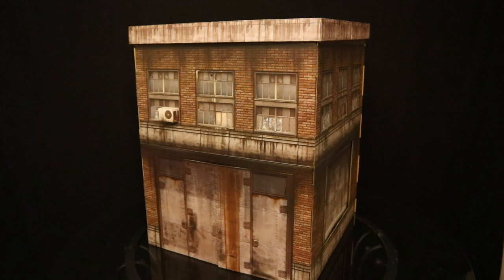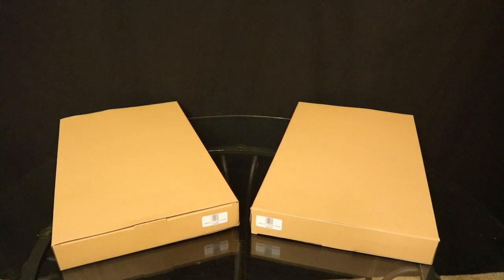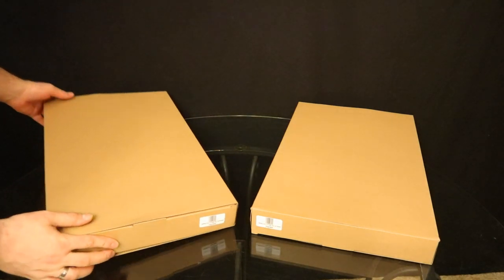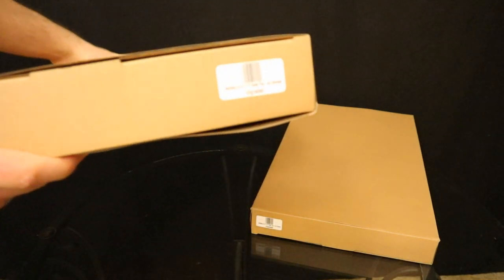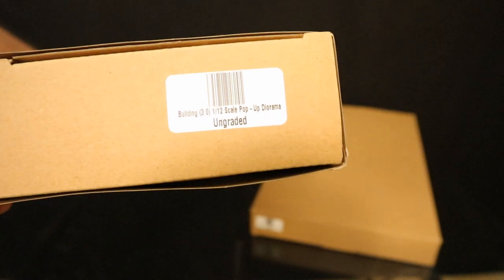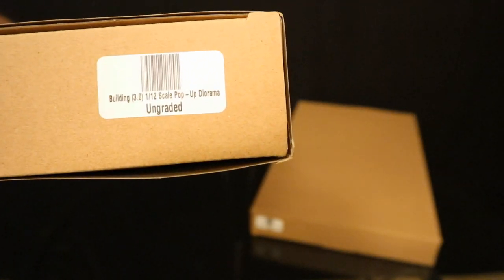So, let's go ahead and check out how we got to this point. I did go ahead and get two of the Building 3.0 dioramas to add to my large action figure city. You can see here they are in their cardboard sleeves, completely blank, really nothing to tell you what's inside. There's one little label here that simply says Building 3.0 1/12 scale pop-up diorama.